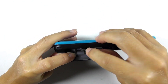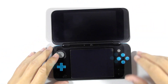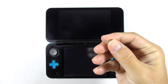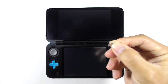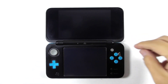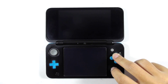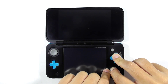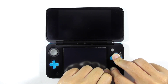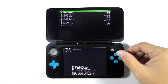Insert the flash card into the console. Get the magnet and place it to the sleep switch part. Then press and hold X, Start, Select, and the power button for at least 3 seconds, and you will boot into GodMode9. You may remove the magnet afterwards.